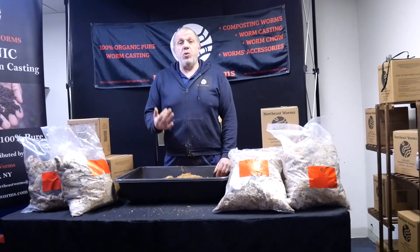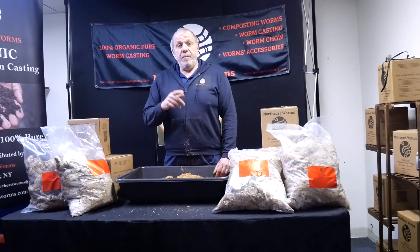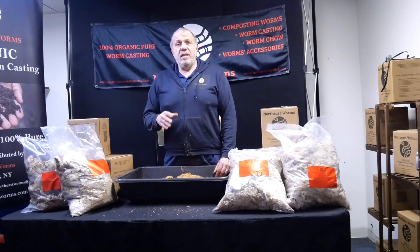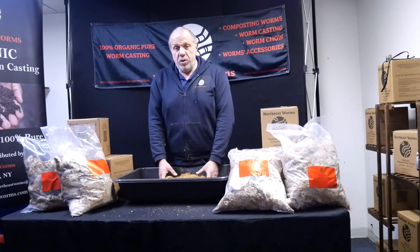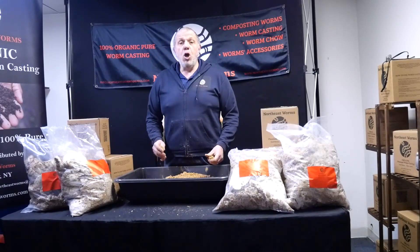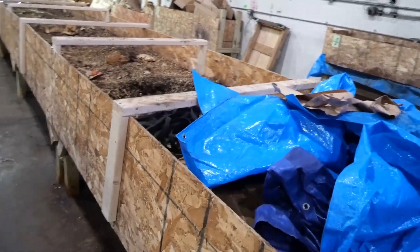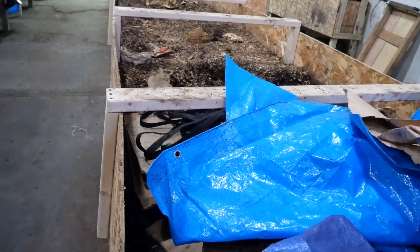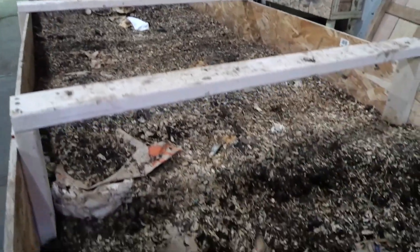I don't just want you to believe me — I want to show you. I just started harvesting the big 50-foot bin about three or four days ago. I started from one side, putting all the worms into new bedding with a ton of this SMS, and I want to show you in just three days how the mycelium spread all over the bedding. So follow me. This is my big beast — a 50-foot by 4-foot bin, around 20 to 22 inches deep.